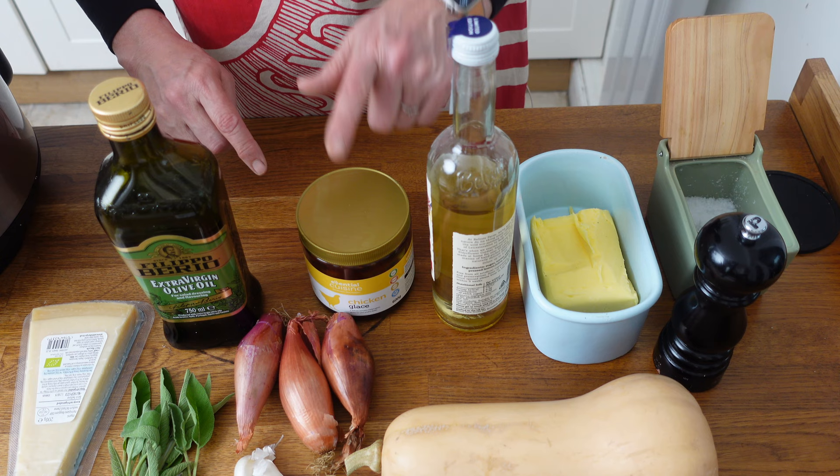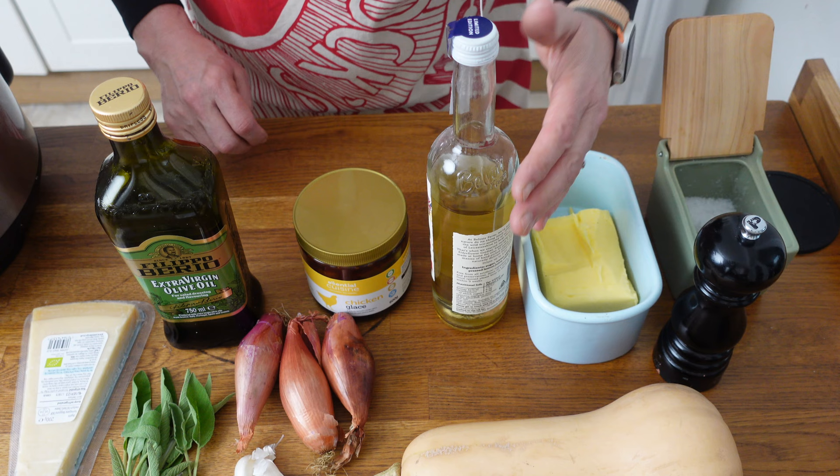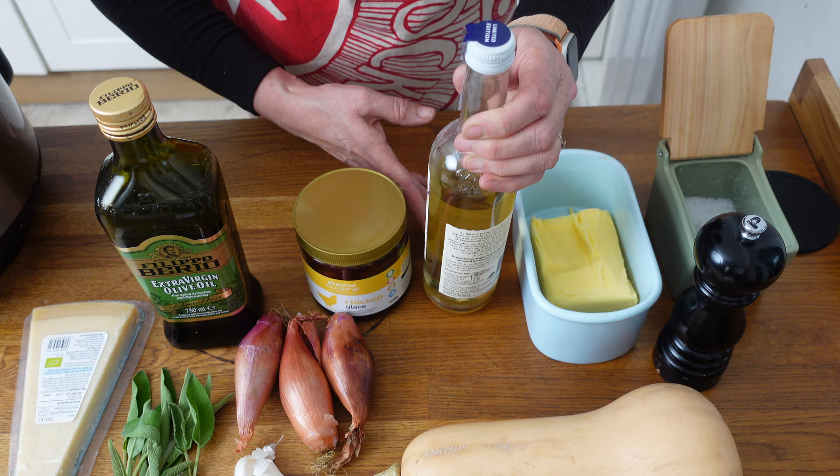Some stock — I'm using a chicken glace here to make the stock, but please choose whichever stock suits you. Some salt and pepper, our butternut squash, and then my secret ingredient — more on that later. One more ingredient: frozen peas.